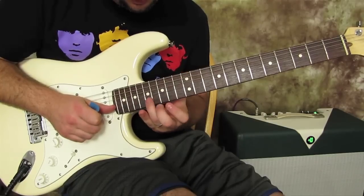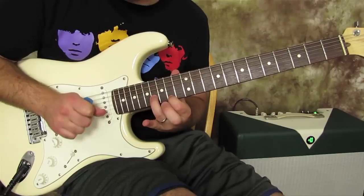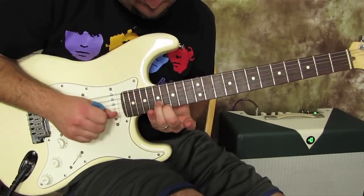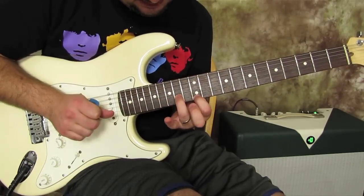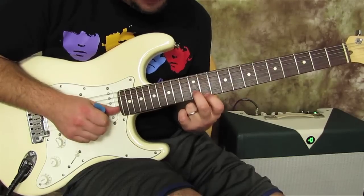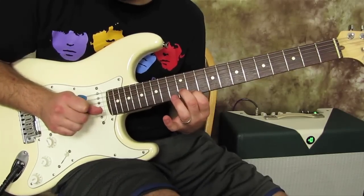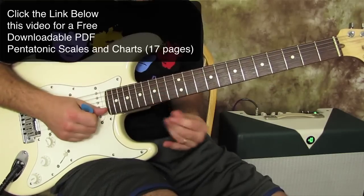Then ring goes down a half step and index goes to the 14th of the high E. Whole step down, same thing. Index goes a half step down, middle goes to the 12th of the B. So we get back up to this one.